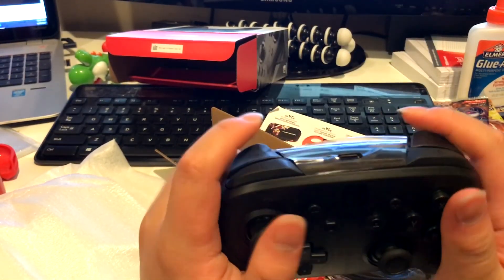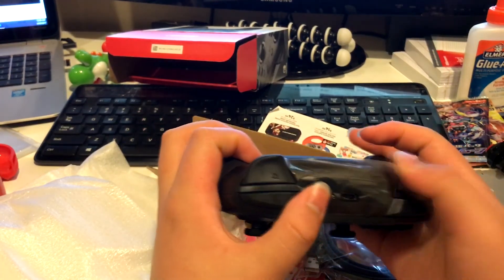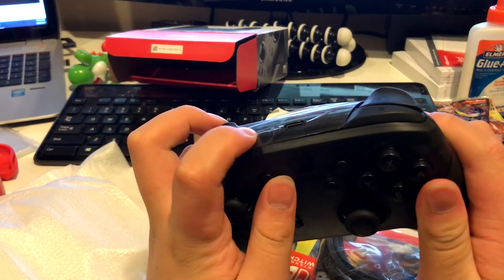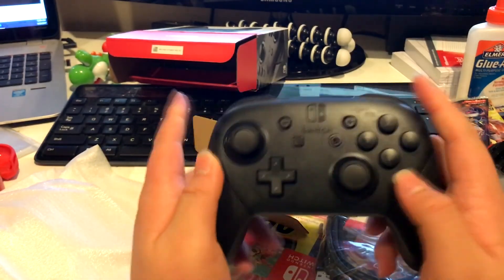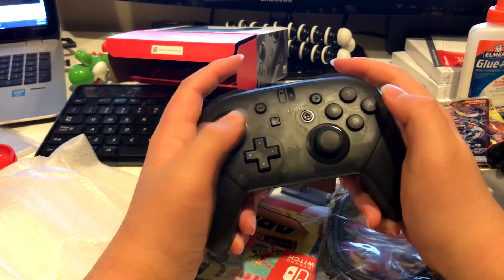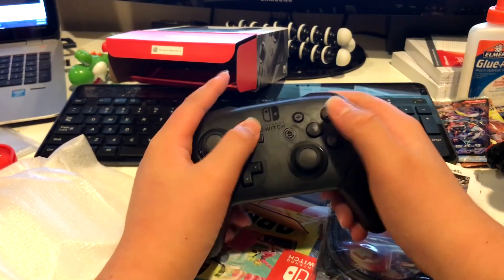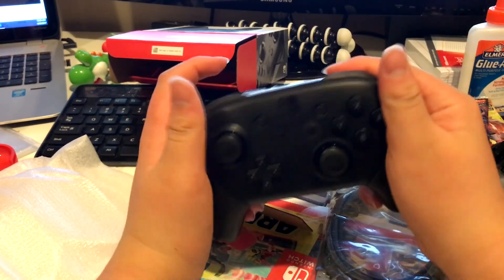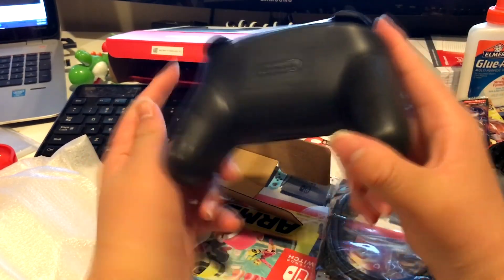There it is right there. I'm not sure if I should take the plastic off or not — I'll just keep it on for now. It feels really nice, feels like a normal controller, and the buttons are really big.